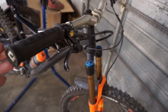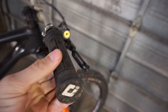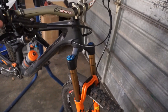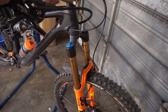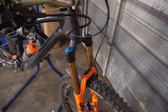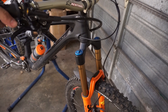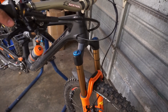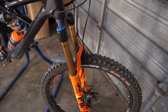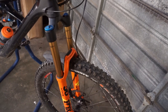Other than the Saint brakes, we have these ODI Pro Elite grips. They feel thin but they have a good amount of padding, so I've been really liking them. For the fork setup, I'm running about 93 PSI with two tokens. I think I'm running seven clicks from closed on the high-speed compression, 18 clicks from closed on the low-speed compression, and rebound about seven clicks out from closed. Could be off by a click or two but that's my general setup.